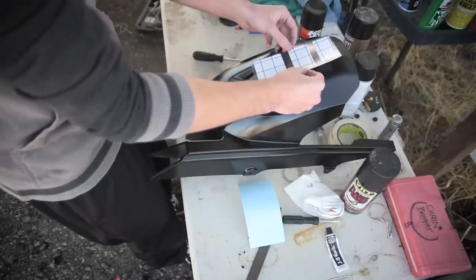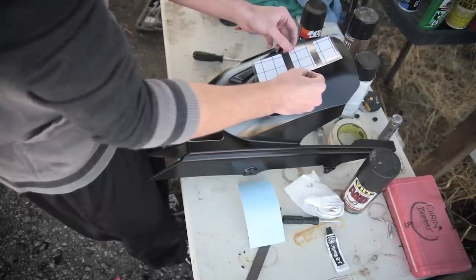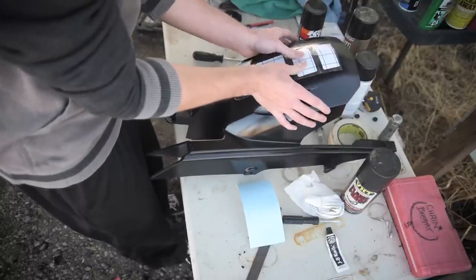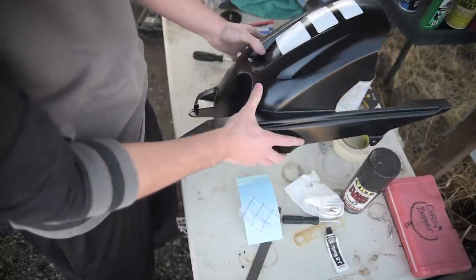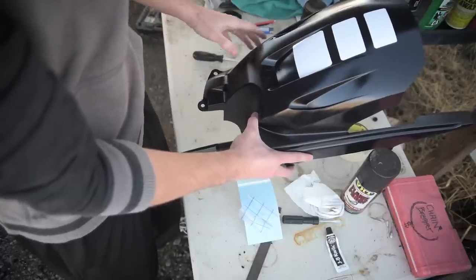As always with decals, you need to be exactly sure where you want them before you stick them on because they are a little bit tougher to get off. After the decal and after it's been painted, it looks freaking awesome — I'm going to get this back on the bike and we are all done.